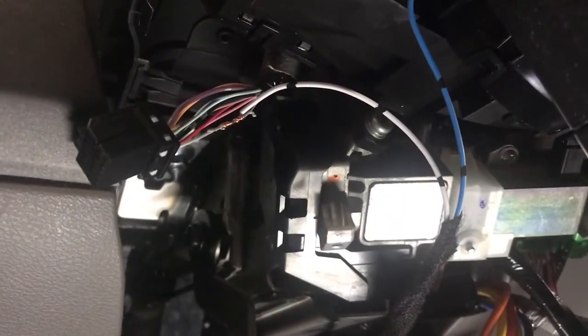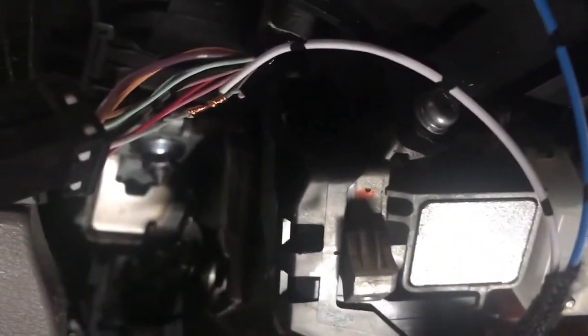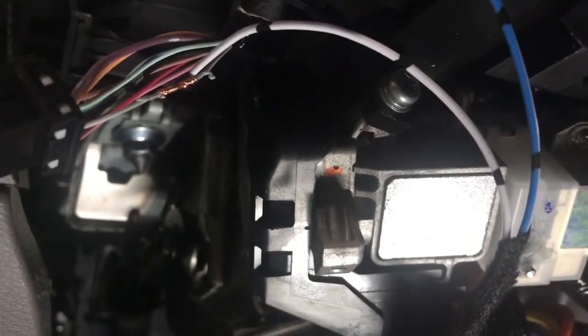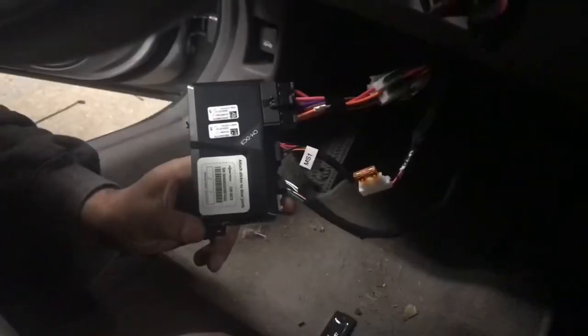I recommend doing a poke-and-wrap method to have a secure connection. Your connection should now look like this — make sure you securely tape the connection with electrical tape. That concludes the wiring portion of this install.